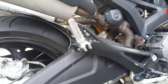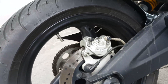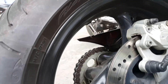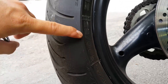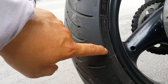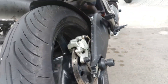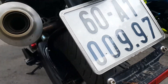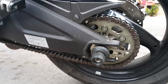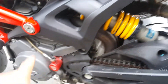The rear suspension is very aggressive-looking. The rear brake caliper is also Brembo. The rear tire is Michelin, size 190/55. The rear tire is quite large, and the rear disc is very big as well.